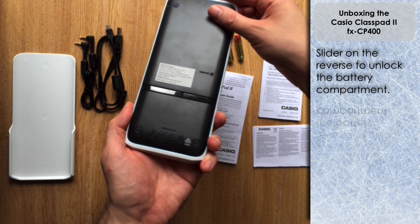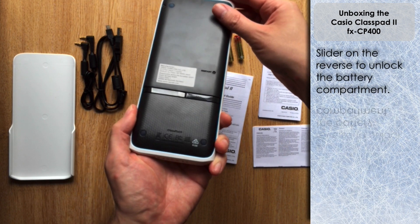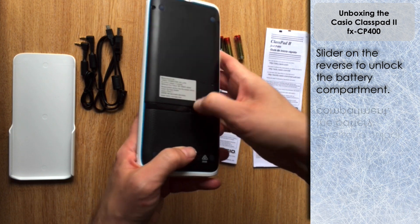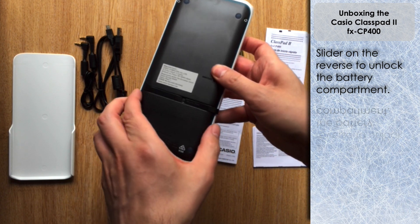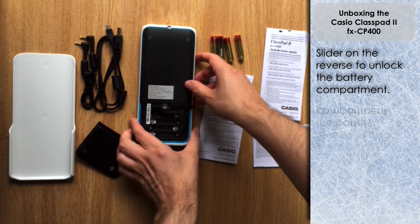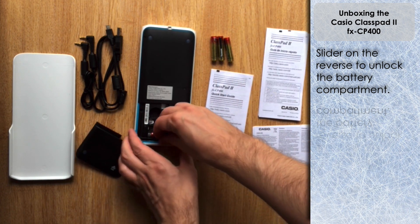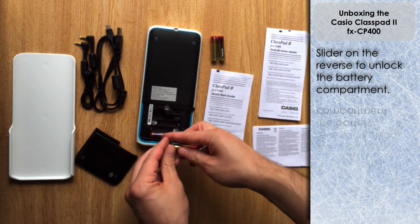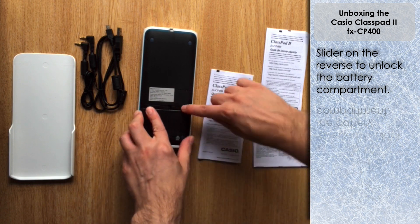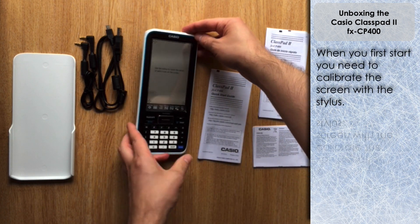I'm just going to put these batteries in temporarily to show you what it looks like when you boot it up. There's a little unlock so you can disconnect the battery cover, lift that off, and there's a place for four AAA batteries. Let's insert these — and the screen has automatically come on.